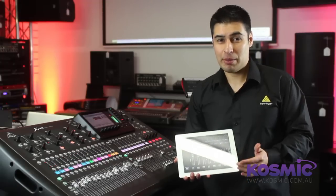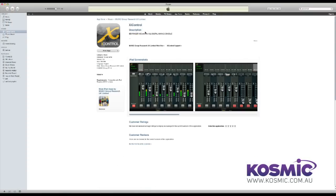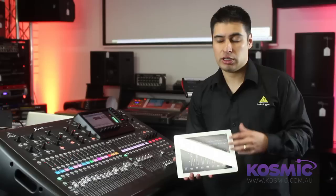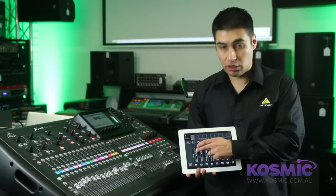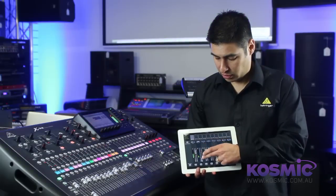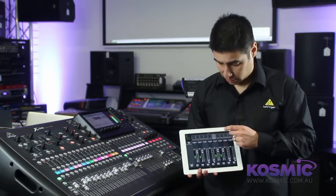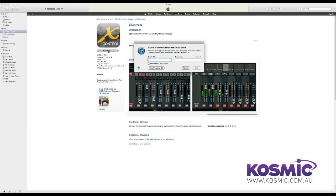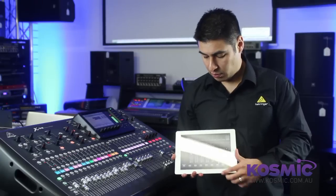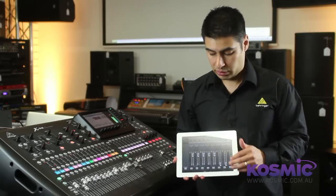Our freely available iPad app allows you to remotely control the X32 from any location using Wi-Fi. The X32 includes an Ethernet port so you can connect it directly to a wireless router. The app reflects the fader positions on the mixer — as you can see, the fader moves along with the fader's position on the app. You can move between banks and buses, auxiliary sends, DCAs, and you also have mute options. The iPad app also includes a mute enable button to prevent you from accidentally hitting any mutes while using the app.